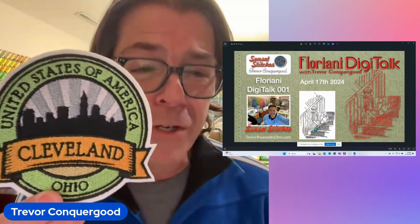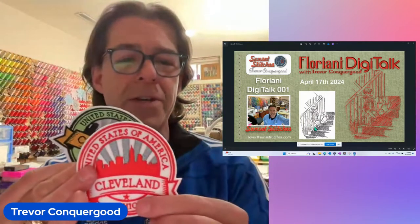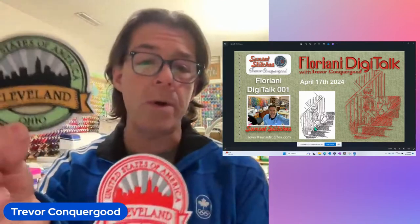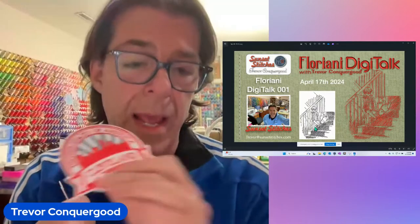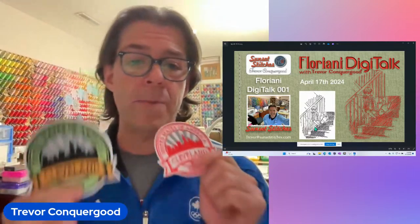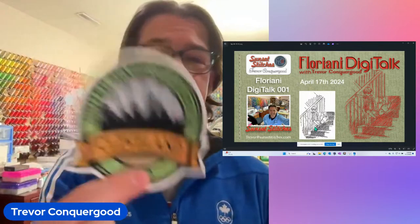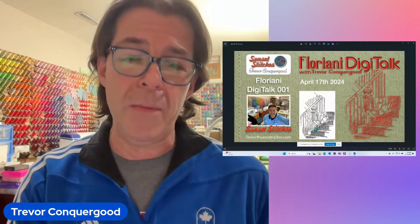This is my latest patch, by the way — hot off the press, I just made these two patches yesterday. I have several different patch-making techniques and I do plan to get around to recording them all for you on YouTube. But for now, just know that I love making patches and I'm going to Cleveland. I make a patch everywhere I go — I've got hundreds of patches that I've made.